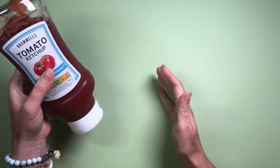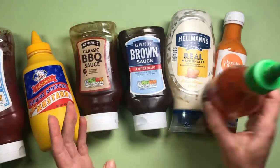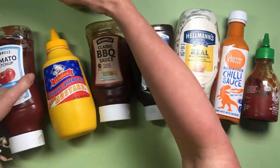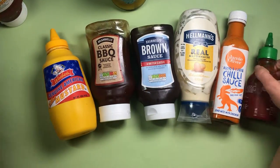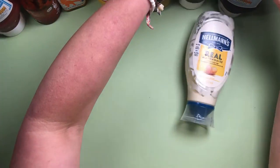Not just ketchup — all the sauces. We've got ketchup, brown sauce, mustard, barbecue sauce, mayonnaise, chili sauce, sriracha, and piccalilli. And here's me just wasting time putting them all in rainbow order, because why not?